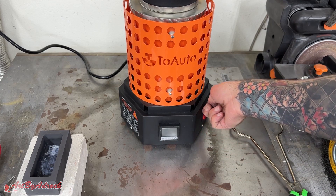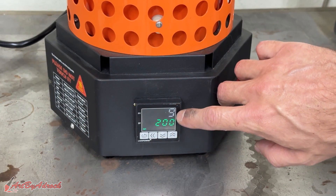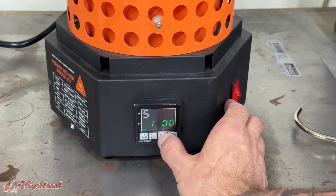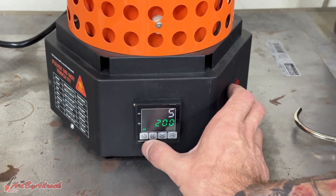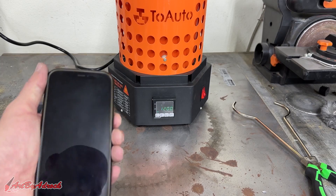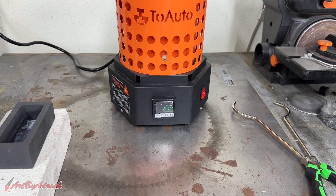We'll get this turned on, and I'm going to use the graphite mold. The temperature is raising up — I have this set at 1200. If you want to lower or raise it, you can easily just press the numbers. I set it back to 1200 where it was. As you can see it's rising pretty quickly. When I started it was 2:42, and now at 2:44 it's already up to 250 degrees.